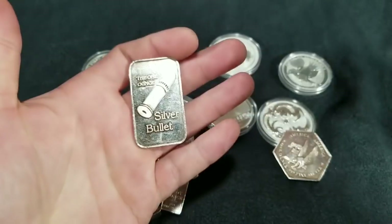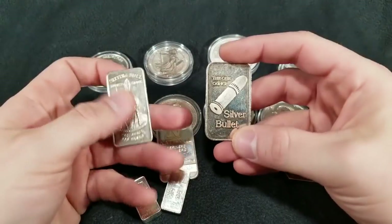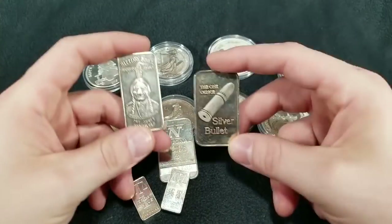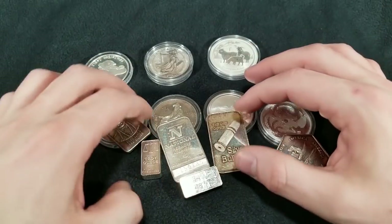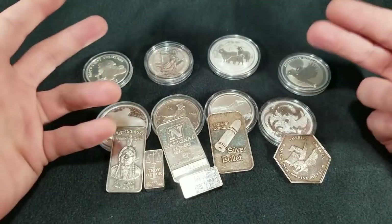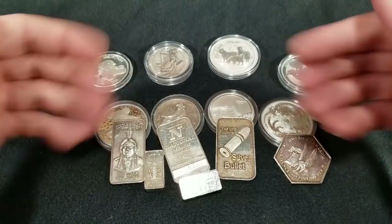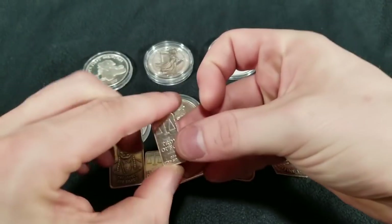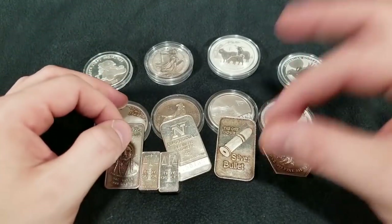You're going to pick these up at maybe a local coin shop, a thrift store, a flea market, a garage sale. These are the kind of things that grandma and grandpa got way back in the day for 20 cents, a dollar, whatever it used to cost. But the cool thing is you can actually pick these silver bars up at your local coin shop for fractions of the premium that they sell for online.